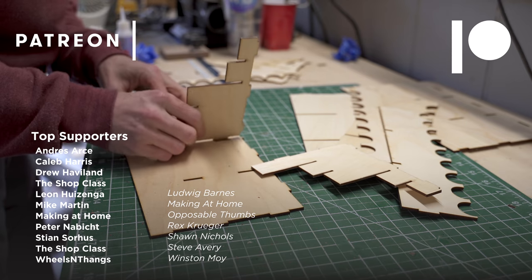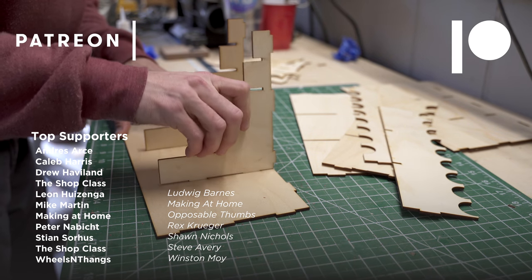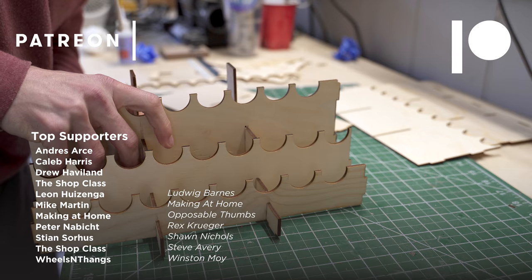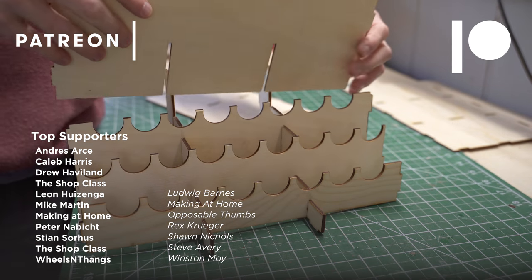As we are assembling these, a quick shout out to all the awesome and wonderful supporters over on Patreon - you guys make these builds possible. And if you would like to support the channel, you can head over to makerbakeshot.com forward slash Patreon to check it all out.